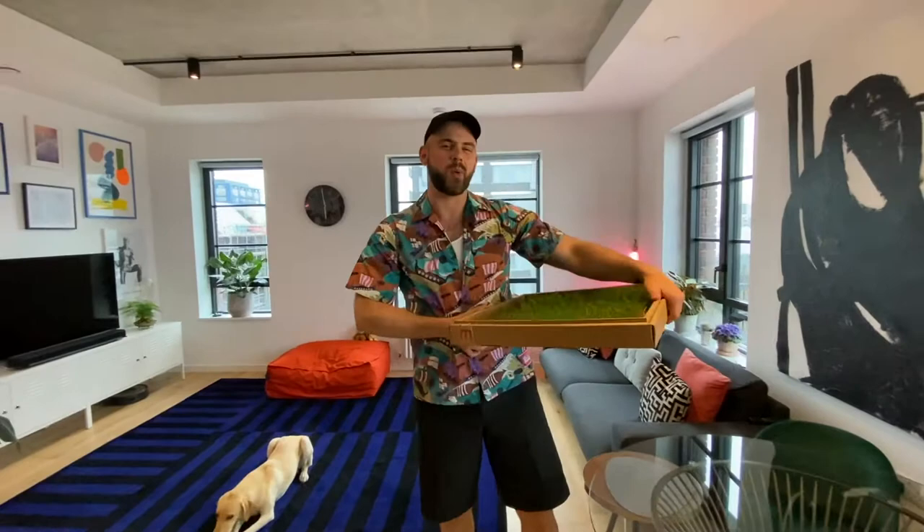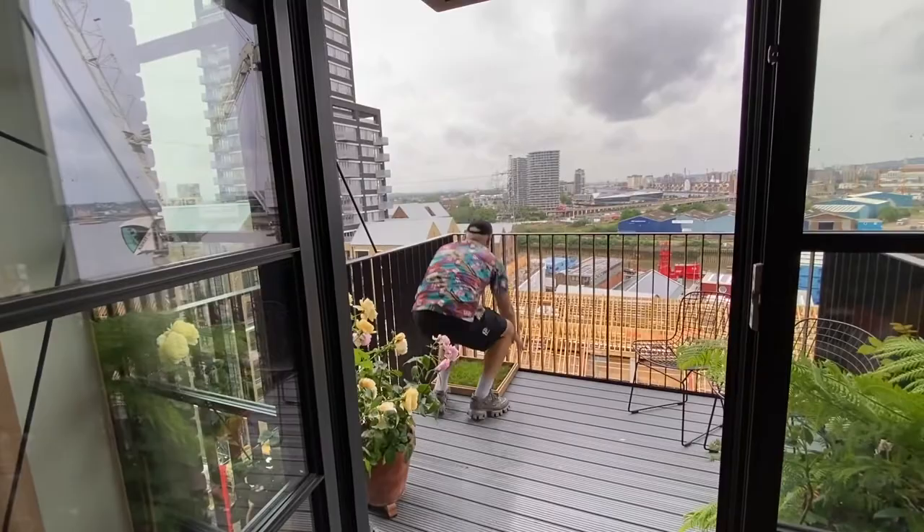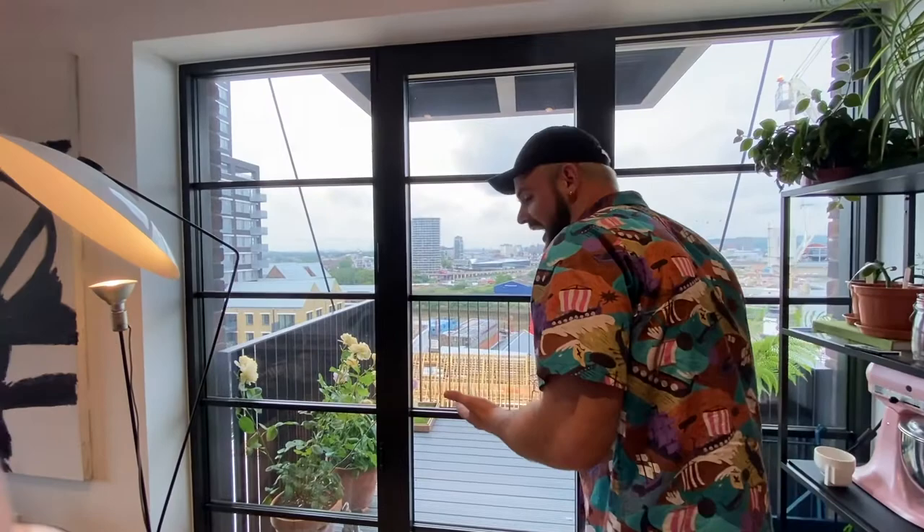Let me show you where I think you should be placing the weewee patch in order for you to get the most effective training out of this tool. You want to place it at the far end of the balcony, away from where the dog is sleeping, playing, and bonding with you. You're going to start using verbal and physical cues so that your dog makes the link that that's where it goes to the toilet, and this is where it sleeps and plays and lives with you.